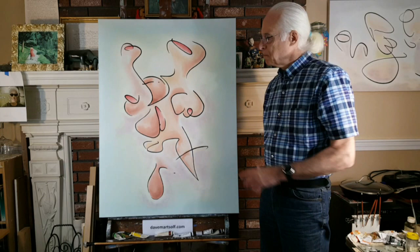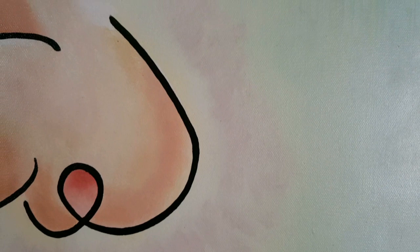Good morning from Dave Martz of Fine Arts. Today I want to explore with you a little bit about the creation of this abstract oil painting called the Boxer.